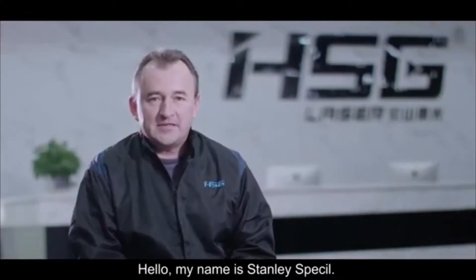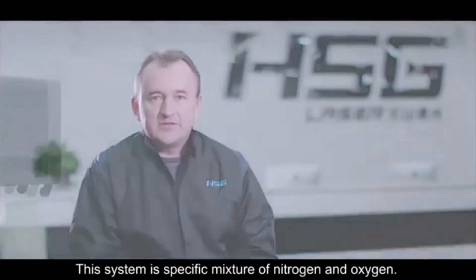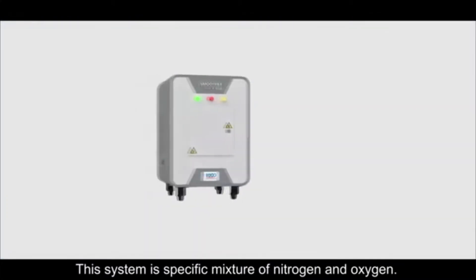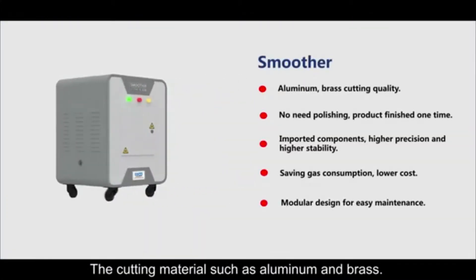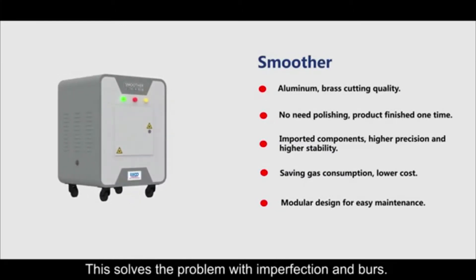Hello, my name is Stanley Spaceo and I would like to introduce a new EasyCutter system. This new system uses a specific mixture of nitrogen and oxygen to cut materials such as aluminum and brass. This is supposed to solve problems with imperfections and burn.